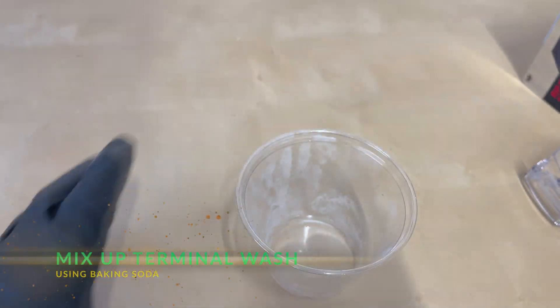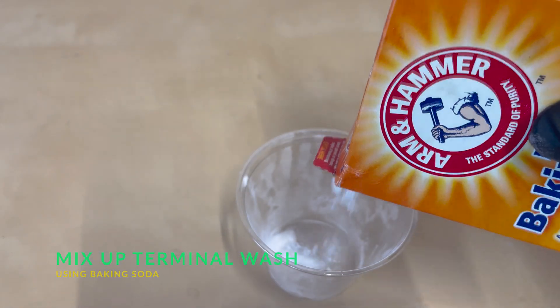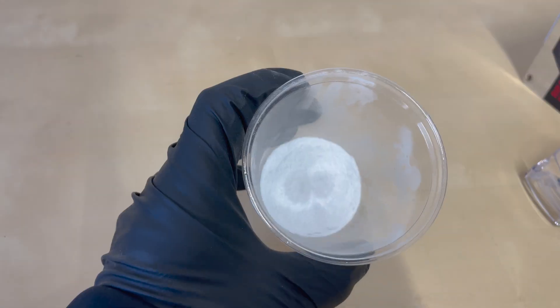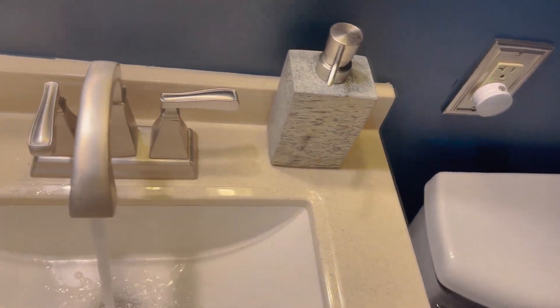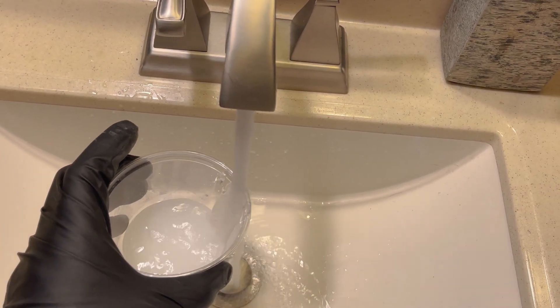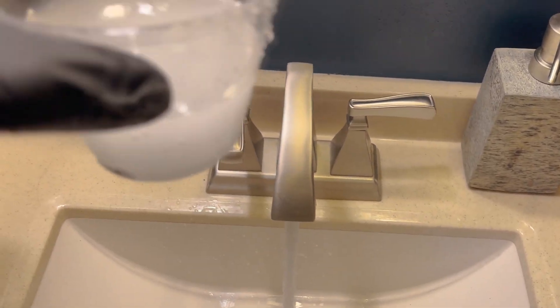Next, we're going to take our cup and add some baking soda to it — about two tablespoons. You don't have to be exact. Then we're going to run over to our favorite sink and mix in some water, about a one to one ratio. Doesn't have to be exact.